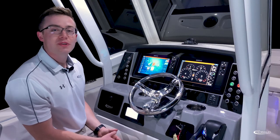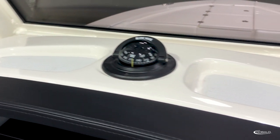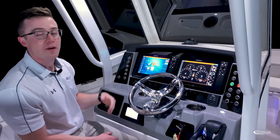Behind the impressive helm of the 266 Cayman, up top we have two recessed drainable storage areas separated by a lighted compass. In the front, we have our hand-stitched, wrapped vinyl brow that covers the entire dash. And getting into the impressive part of the helm,